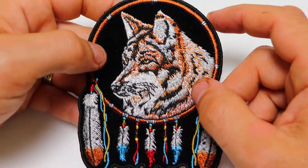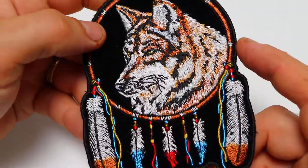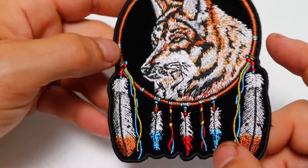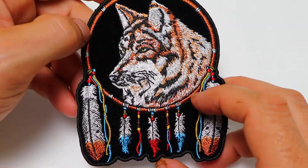This is a new size. We also have this patch in a medium and a large version that we've been selling for many years. We've decided to make a smaller version that can easily go in the front of vests.